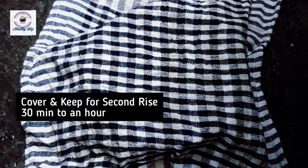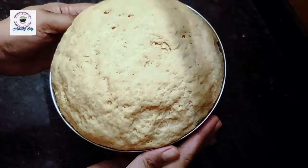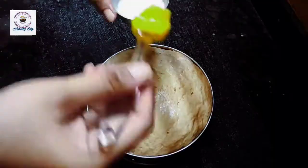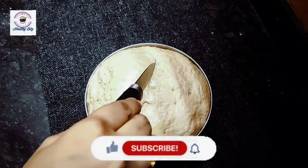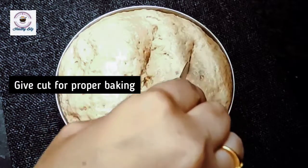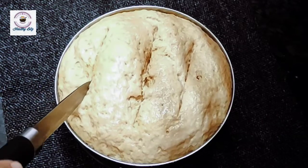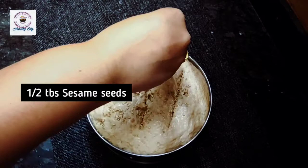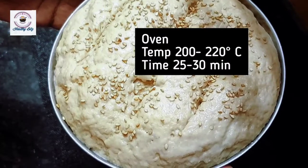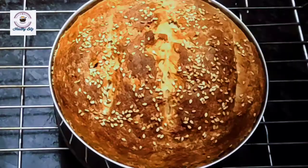45 minutes to 1 hour — it has doubled now. You can see the air inside. I will brush it with milk wash for a good brown color. If you don't have milk, you can do a water wash. I will also put cuts on top so it looks good, then add sesame seeds. Now I will bake it at 200 degrees centigrade for 25 to 30 minutes.